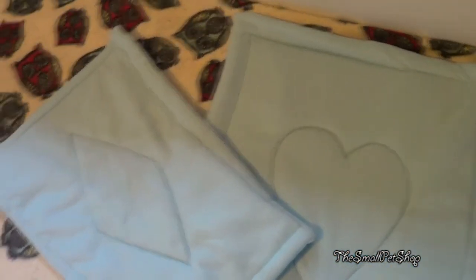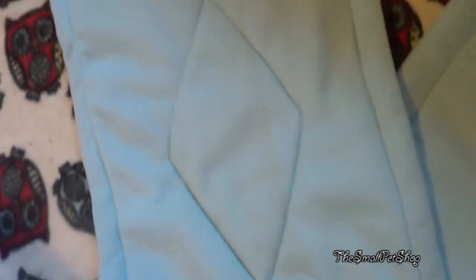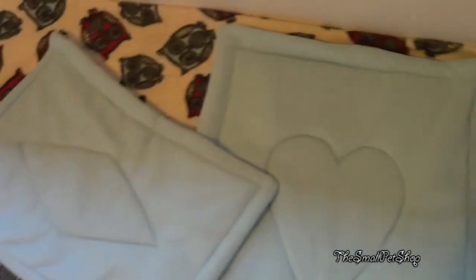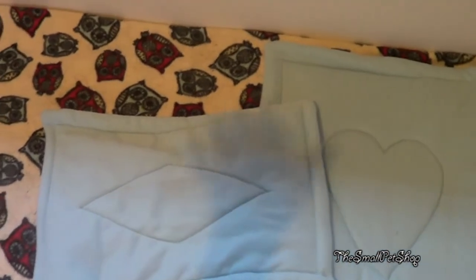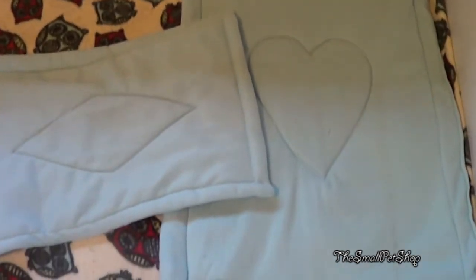Cage liners would be really easy to change — I can just pick it up, put it in the wash, and put another one in, because it is a bit of a pain getting the fleeces to fit. These were my first attempts so they're not all that great and a little bit wonky, but the guinea pigs don't mind. This one's got a little heart and that one's got a diamond. I might also make some little lap pads to go under their hidey houses so I can change them every couple of days and the fleece will last a bit longer. I'll try them out with Snoopy and Ollie — Gizmo and Drafar would just go under them and pee on the fleece below anyway.